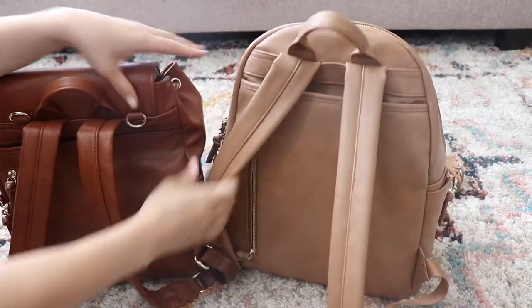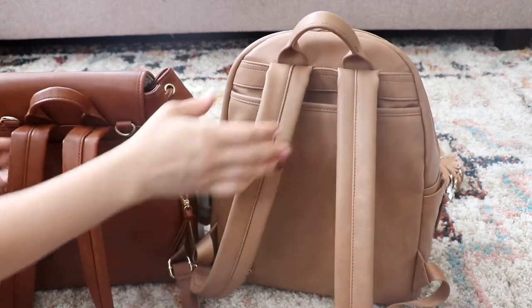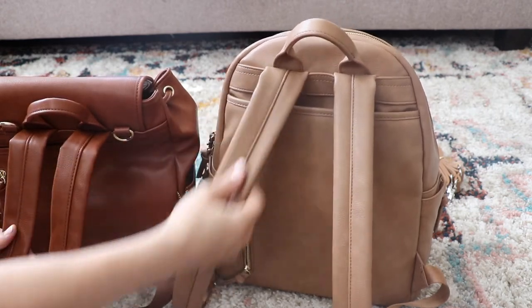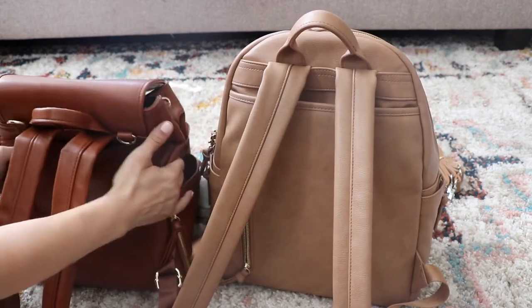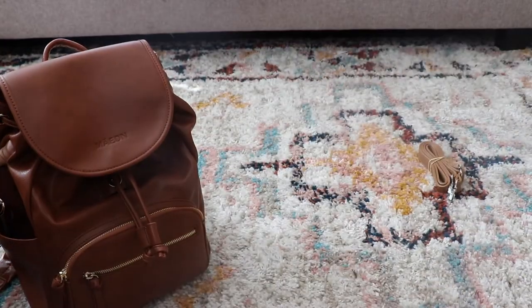These backpack straps have been my favorite — they're just super padded and super comfortable to wear. This is the one that I'll normally take when I go to the park, or if we're going on a longer hike, just because it's a lot more comfortable to wear. I just love the padding on these bags and I just love how squishy these bags are, too. I will link the videos down below.